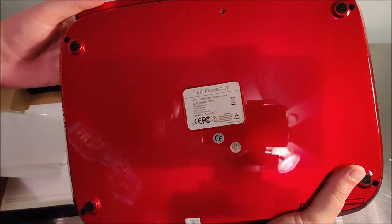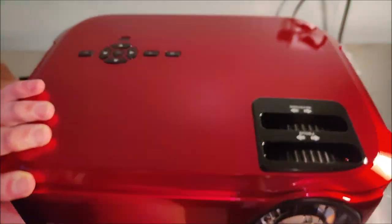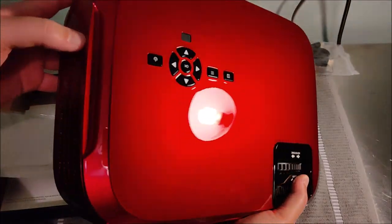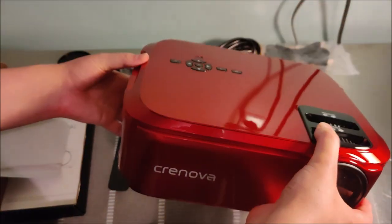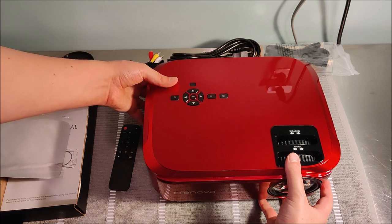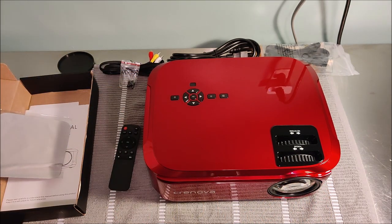With all these connections, this thing has so many options for projecting video. You can connect video game consoles, a TV set-top box, or a streaming player such as a Roku, Amazon Fire TV, Android TV, Google Chromecast, or your computer. You can even cast from your phone — the options are pretty endless.